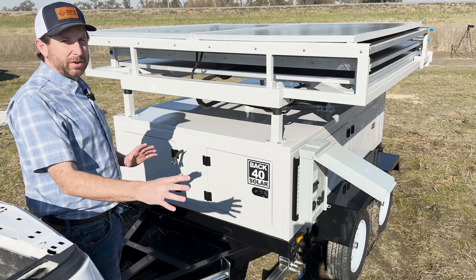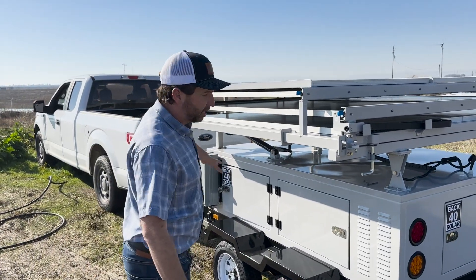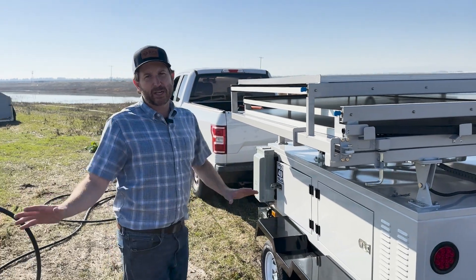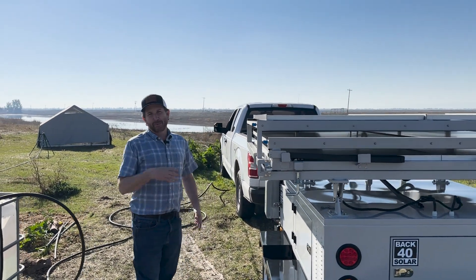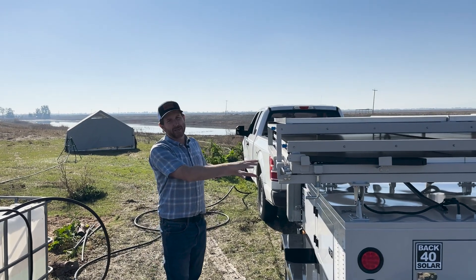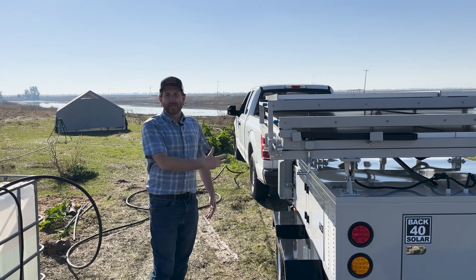So we have our solar trailer in position. I'm going to leave it hooked up to the truck so I don't need to take out the stabilizing jacks. First thing I want to do is get my solar panel set up and then get the pump running, because I'm going to be running this for a while and I want to make sure I'm getting a little bit of charge back into those batteries — they're fully charged but I want to keep them topped off.